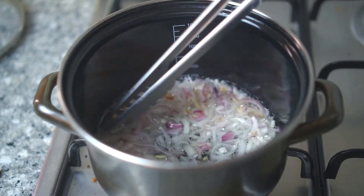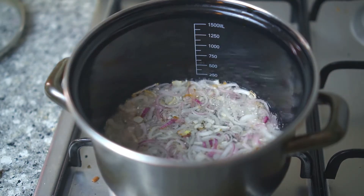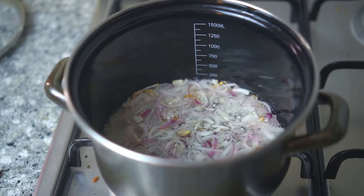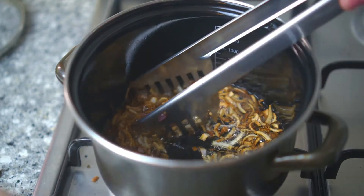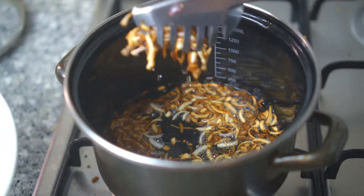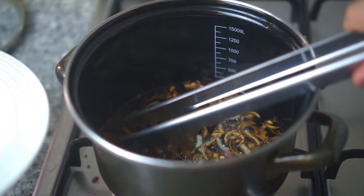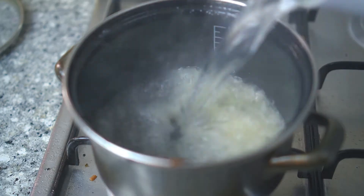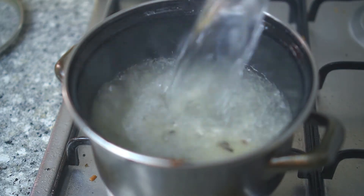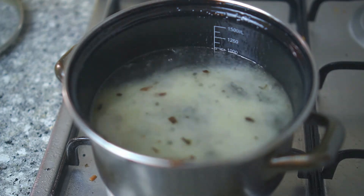This needs patience. Don't use maximum flame to fry the shallots or onions because they will burn easily. When you see it's almost golden, quickly take it up, or else it will continue cooking and burn. Do it faster than me — I can already see some of mine burning.